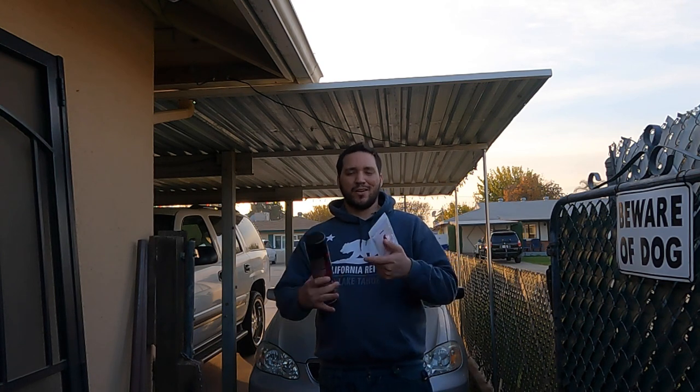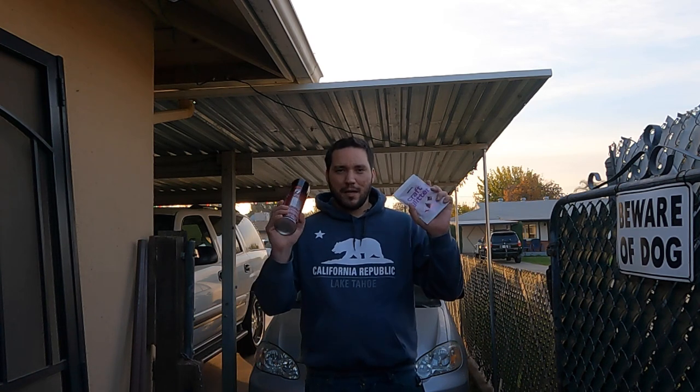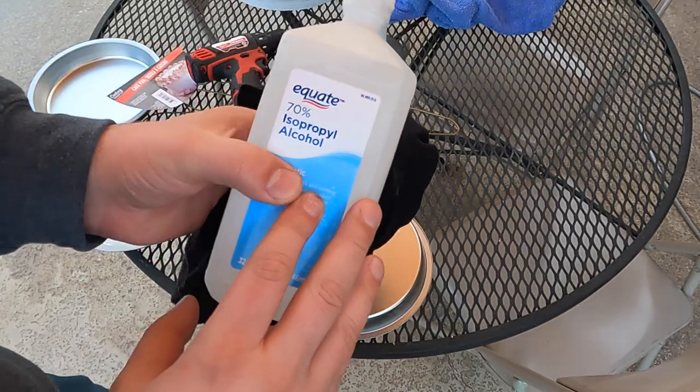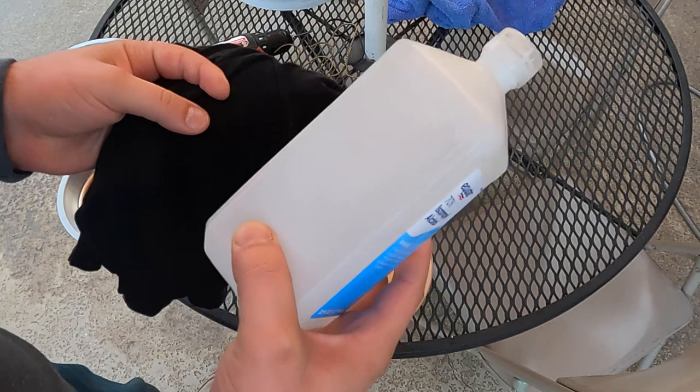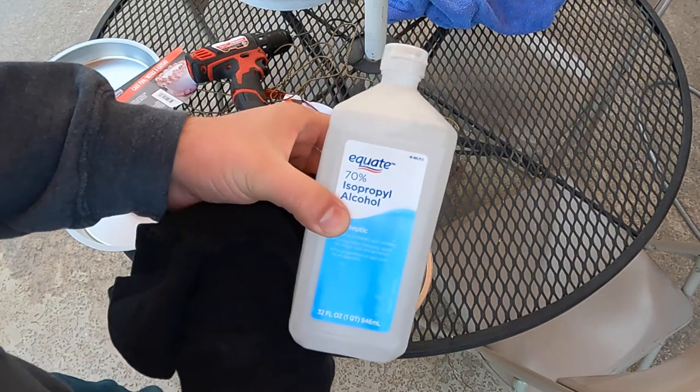Gloss paint will show imperfections in your materials, so that's why you want to use a primer at least. Matte finishes are a lot better for smooth surfaces so you don't see any imperfections. One of the first things you need to do is clean the beach balls with alcohol and a rag — use a shirt or a towel — and make sure they're clean before you apply paint.